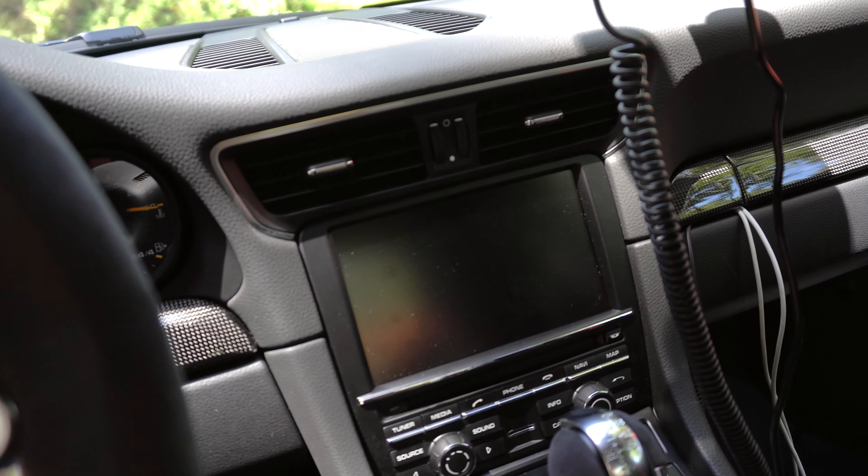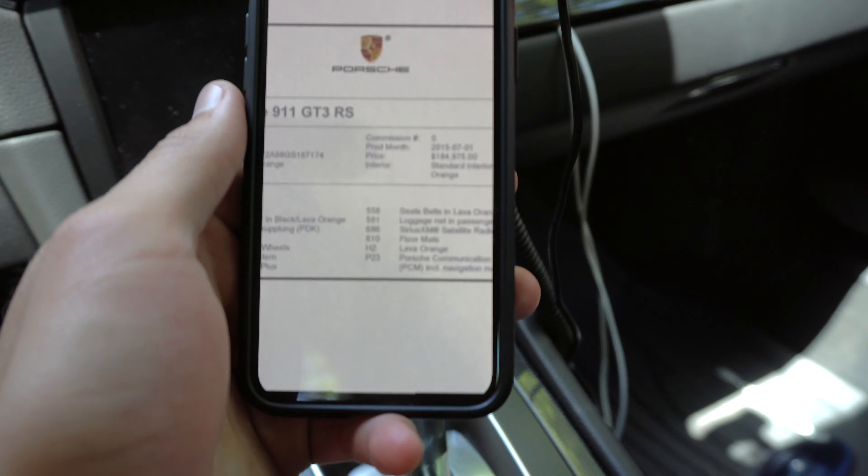Going over the option list: I have the original option list right here. Seat belts in lava orange, luggage net in passenger footwell — just down here a little — floor mats which is a free option, lava orange exterior, Porsche Communication Management, 911 GT3 RS standard interior, PDK, 20 to 21 inch GT3 RS wheels, front axle lift, and sound package plus. You can see the original MSRP: $184,975.